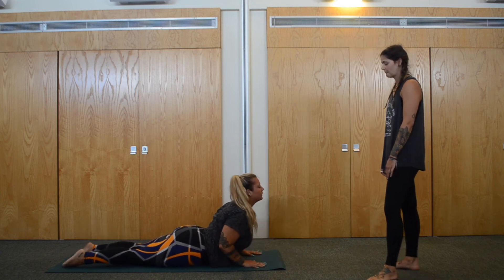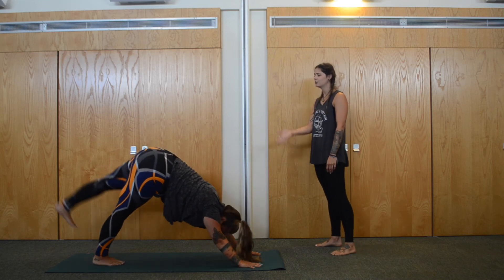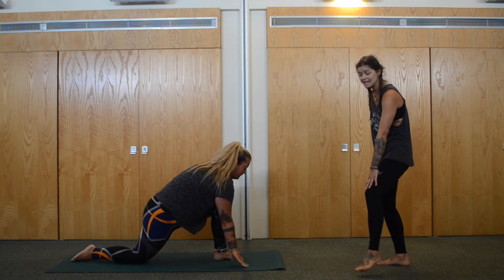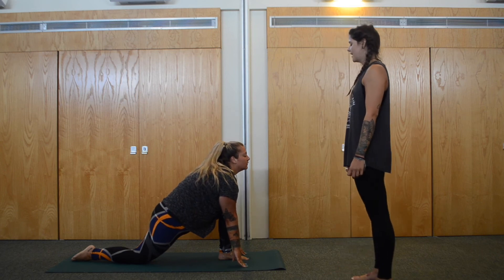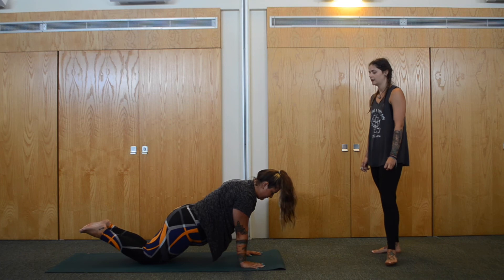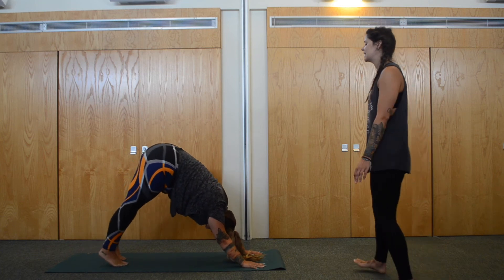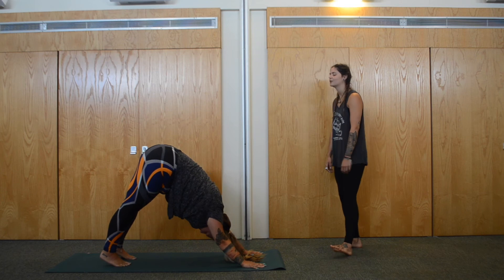Again drop the knees, lower onto the mat. Inhale, up dog or cobra. Exhale, downward facing dog. Inhale, left leg lifts all the way up, keeping the hips nice and square. Exhale, float forward, drop the foot in between the hands. Put the back knee down — always making sure the knee is no further than the ankle. Hands are down either side. Inhale, lengthen through the crown of the head, nice and tall. Exhale, step the foot back. Knees up or down, hug the elbows in, lower — Chaturanga. Inhale, up dog or cobra. Exhale, downward facing dog. Big breath in, and exhale through the mouth.